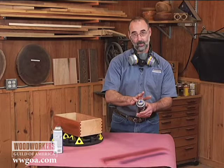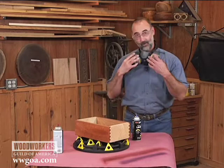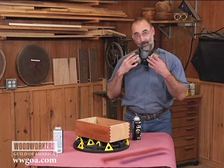With this product, I'm ready to go ahead and work on this project. It is a lacquer-based project, so I want to make sure I've got a respirator on. That fan pattern is going to really help me get a nice finish on this box I'm working on.